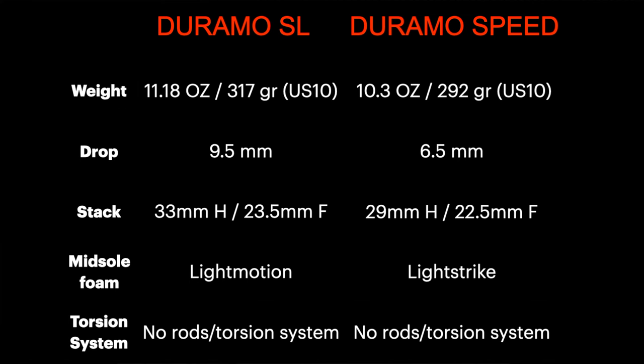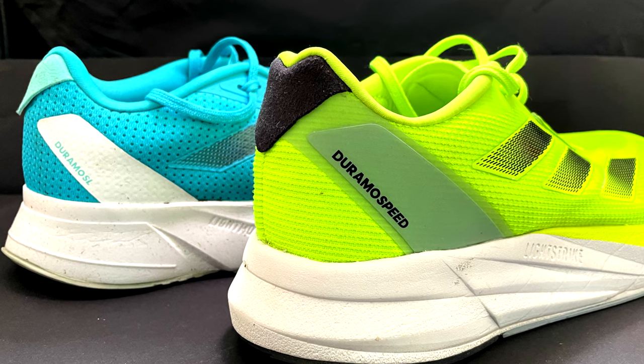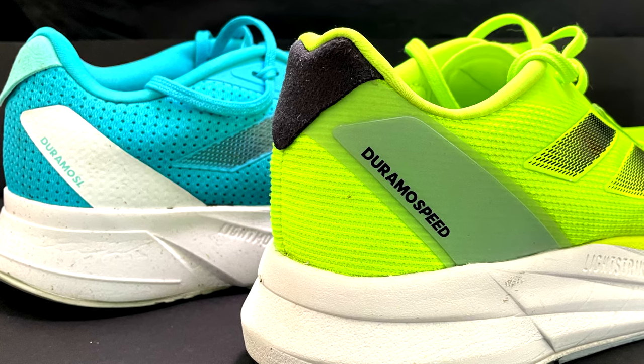As we can see from the specs, the drop is different, the stack height is different, the weight is different and the foam in the midsole is different as well. While the Speed is lighter and lower to the ground, the SL has more foam in the midsole and more drop. It also has the Light Motion which of course increases the weight.